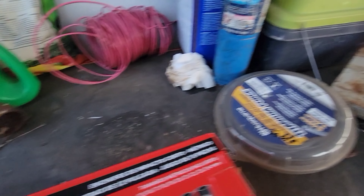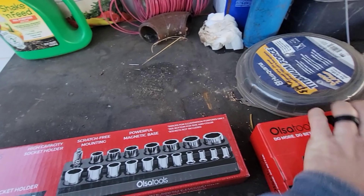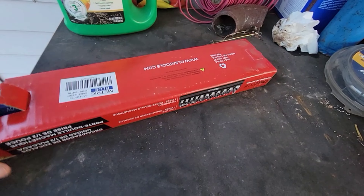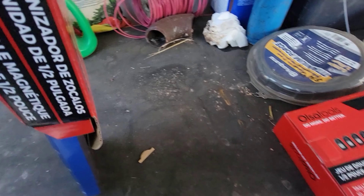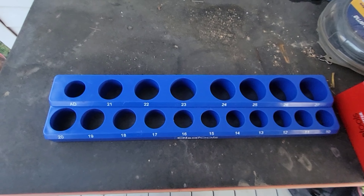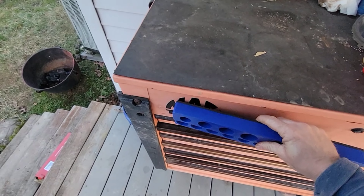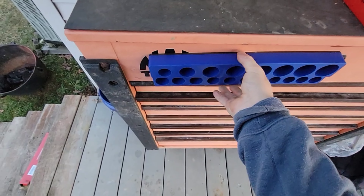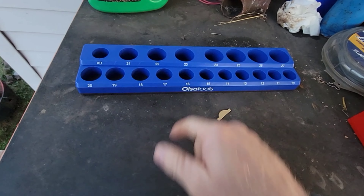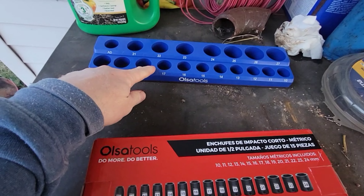Alright, we have to look over the messy workbench here - you guys remember that from the past video, it's still freaking laying here. Let's save this for last. I'm kind of curious about this - they sent me a magnetic socket holder. That's kind of hard to open one-handed. Holy shit. Alright guys, that is pretty freaking stout. I'll give them that. Good job, Ulsa - however you say it - y'all doing a damn good job on the magnet on that one.